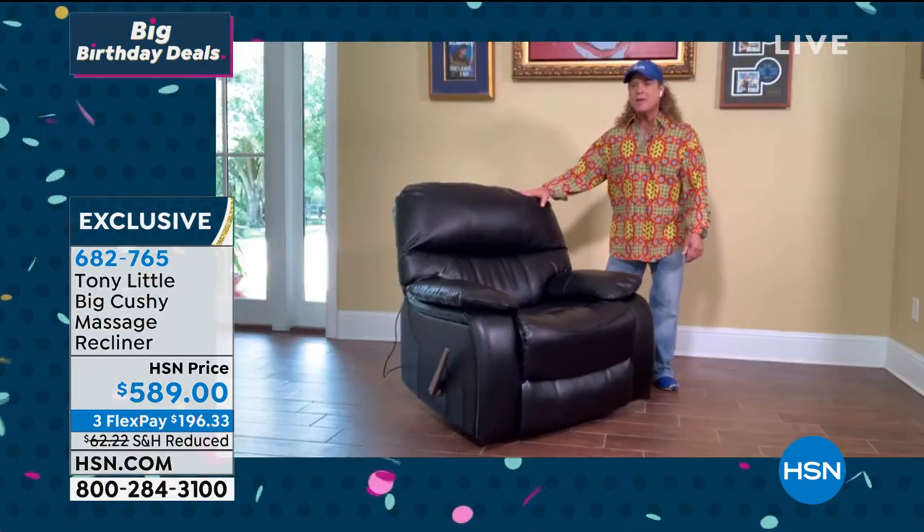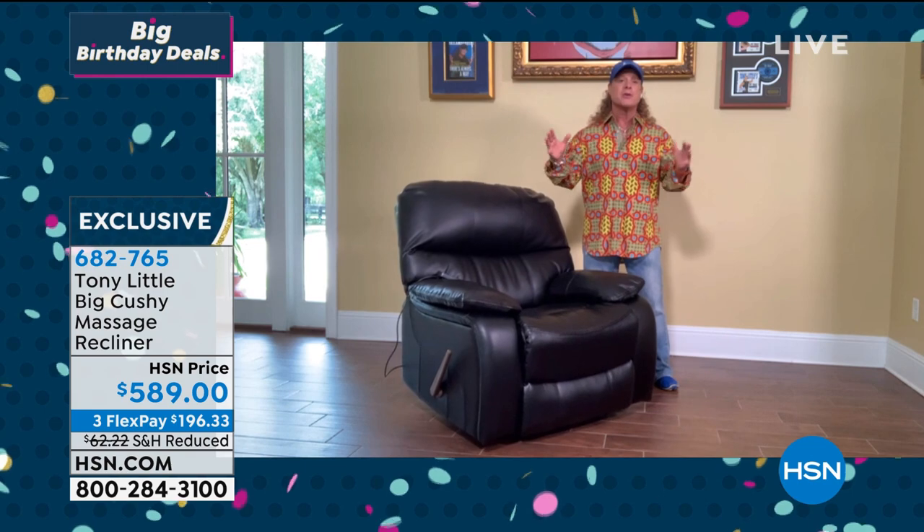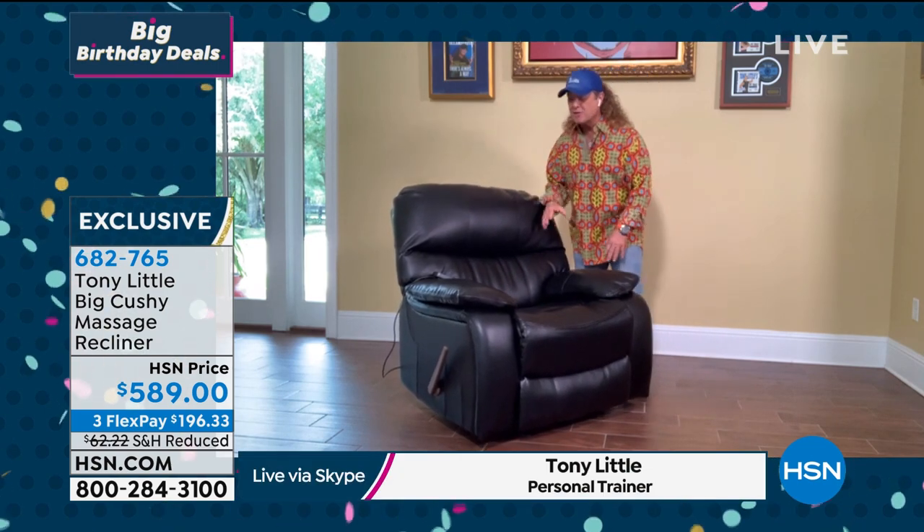How could you not be perfectly happy with this chair? Tony Little joins us on Skype from his home and his recliner. Hi, Tony. Is this great or what? Oh my gosh, I cannot even believe how comfortable this is. I know my man had an accident nine months ago — he lived in a recliner for four months, literally slept in it. And I wish I would have had this one because you can go all the way back and it's just so cushy and comfy. The big thing — it's called the De-Stress Big Cushy Recliner. It's got big pillow arms, wider than most recliners, and this big lumbar cushion.